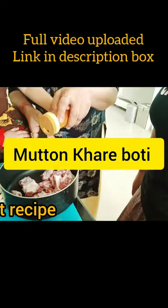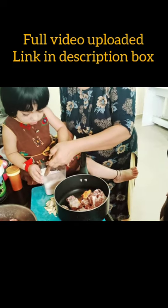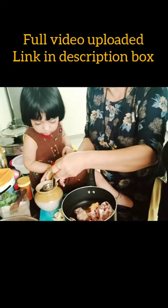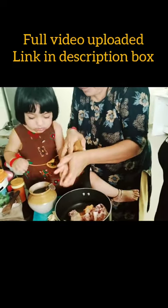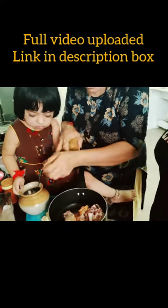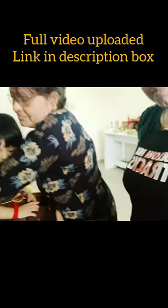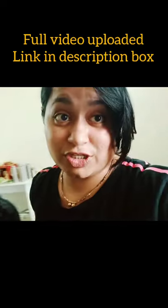This is mutton. Put a little bit of turmeric, a teaspoon of salt, and 1 tablespoon of oil. You can use any oil — I am using canola oil. This is my mom's special recipe.